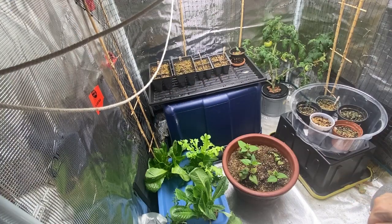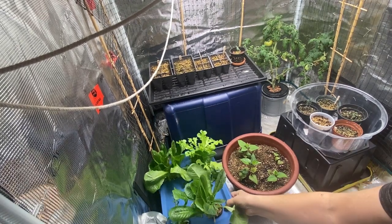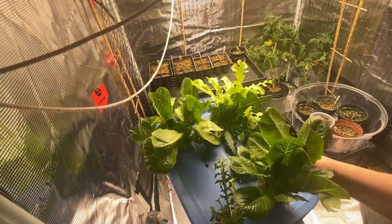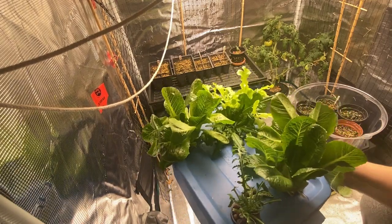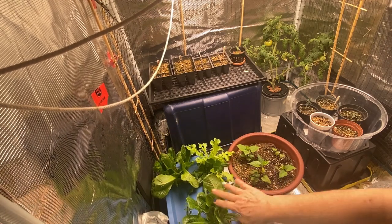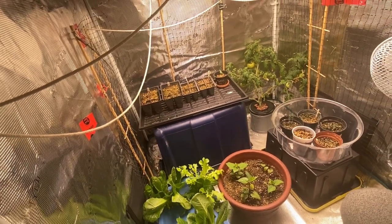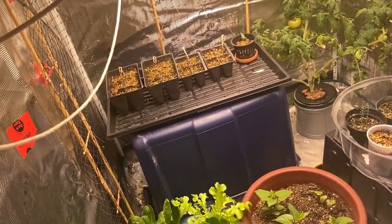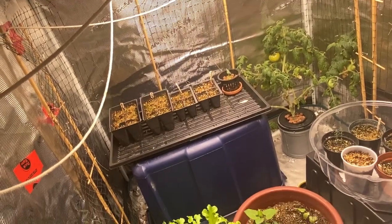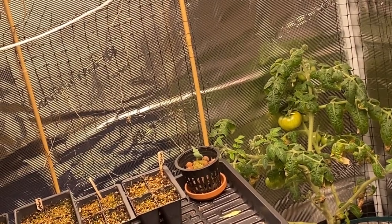In the grow tent, as far as my Kratky hydroponics goes, I still have a nice container of lettuces — arugula, romaine, and some leafy greens. I just harvested a bunch a day or two ago and it keeps growing back. In the far corner is another Kratky tomato that's been pushed back a bit, but it's got some tomatoes just starting to turn color — might have a ripe tomato in a week or so.